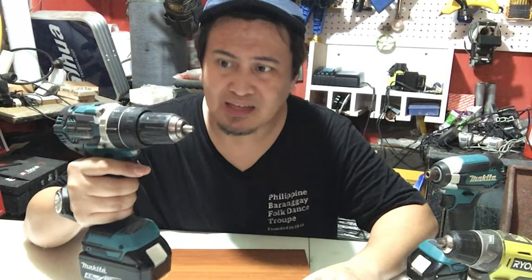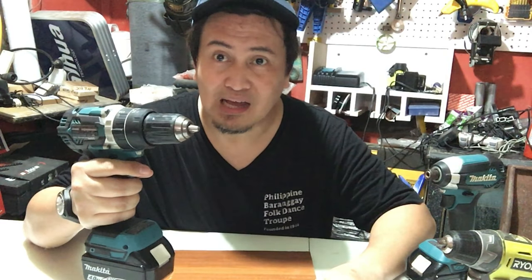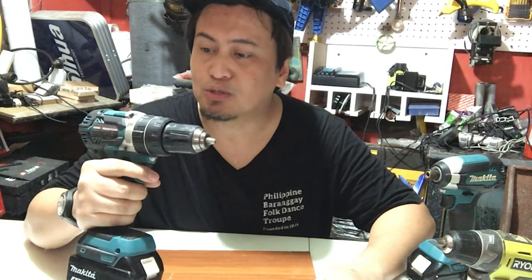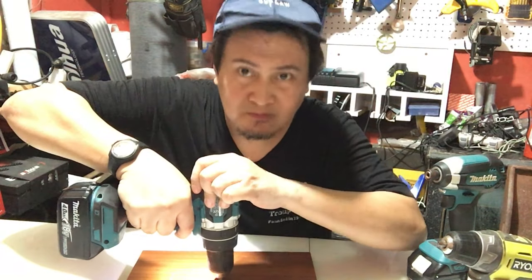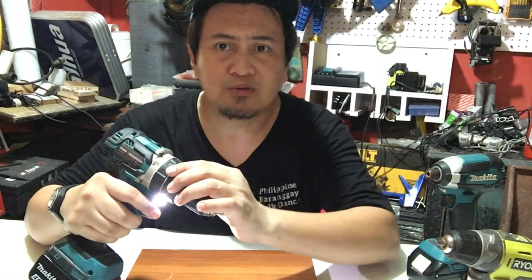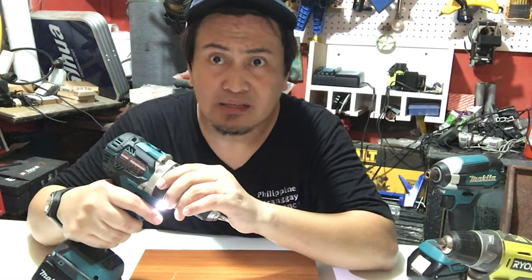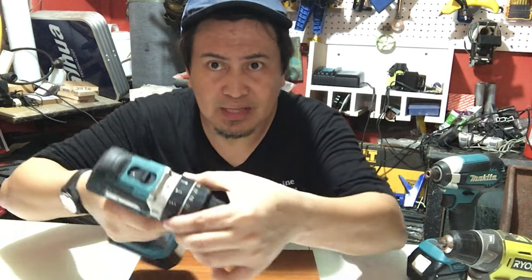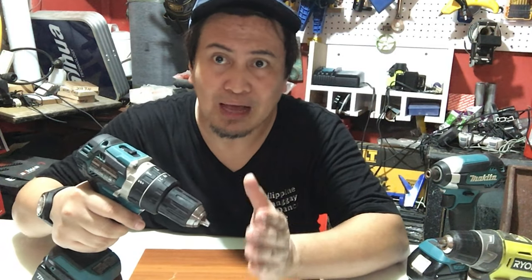Ito yung combi drill ni Makita. Ipapakita ko sa inyo kung ano yung function niya at ano yung effect niya. Kung nakaset ka dun sa regular lang na mode — drilling — ito yung magiging itsura at mararamdaman mong tunog nung motor niya. Kung gagamitin mo naman siya for masonry o mga concrete, gagamitin mo siya ng hammer. Iseset natin siya ng hammer — tingnan nyo yung difference kung ano yung tunog nung motor niya at paano siya gumagana.